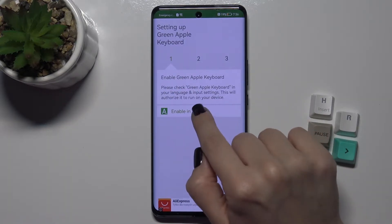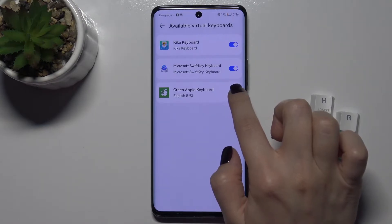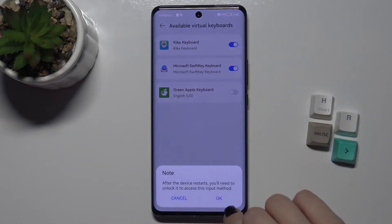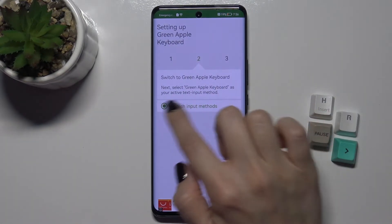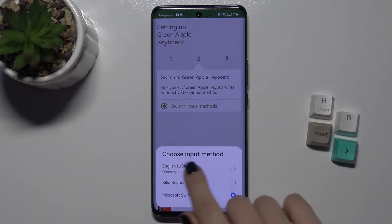Now just tap to enable in settings. Here is the Green Apple Keyboard — tap the switch, tap okay, and one more time okay. Now go back.